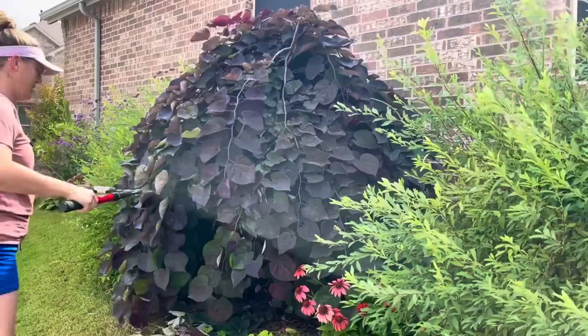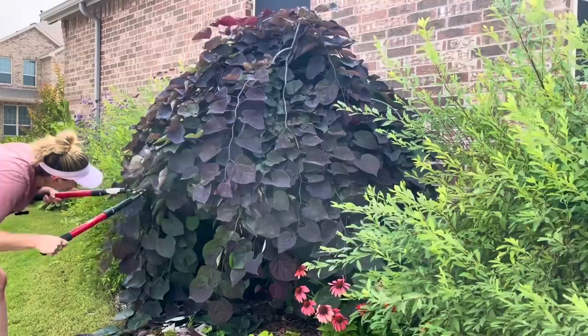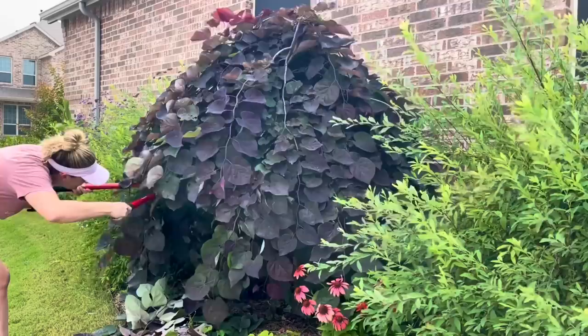Now, theoretically I would have done this more in the spring, but y'all know life. I actually don't really suggest doing major tree pruning during the summer, but here we are.